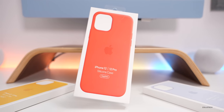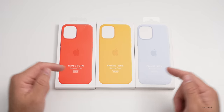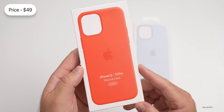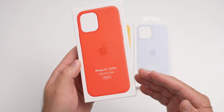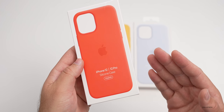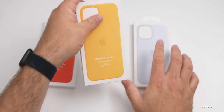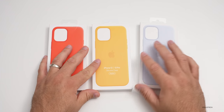Unfortunately they're not releasing colors for older iPhones, so you have to have the latest iPhone to use these, but you do have those different sizes available. They come in at $49, just like all of their other silicone cases. The three colors are electric orange, sunflower, and cloud blue — all available now from Apple.